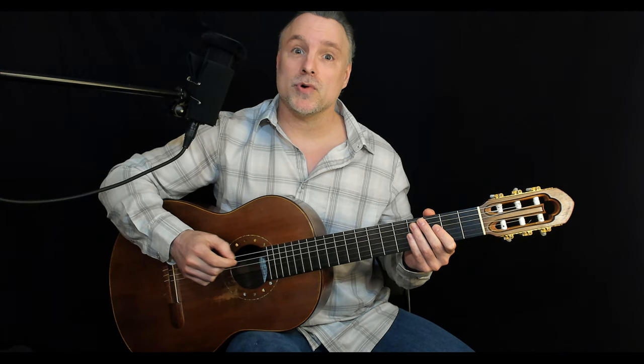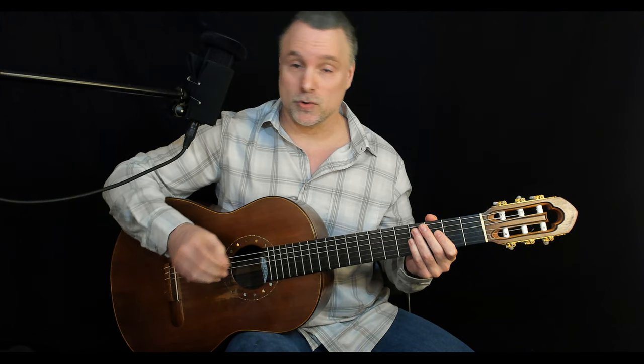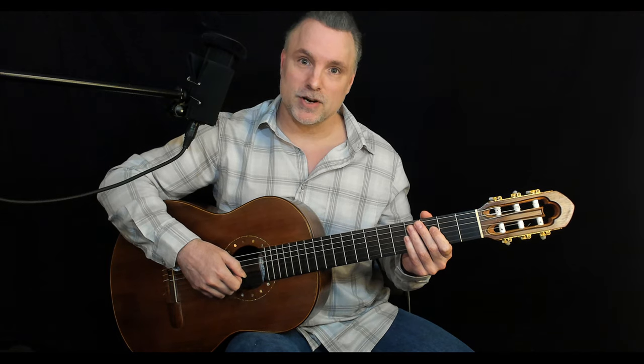For now that's really all you need to know. We'll get into more detail when we talk about holding the pick and proper right hand — or picking hand — alignment when it comes to the acoustic guitar in a future level.